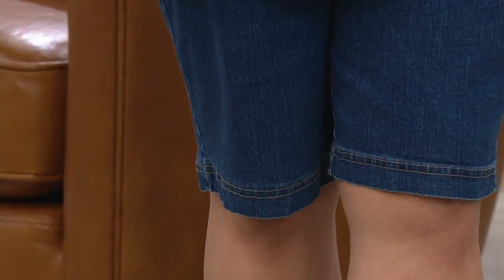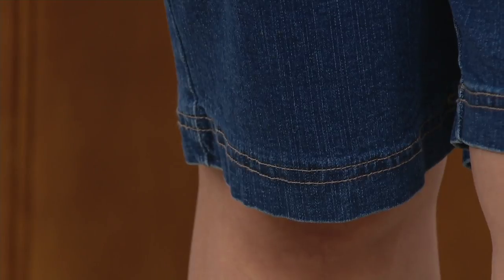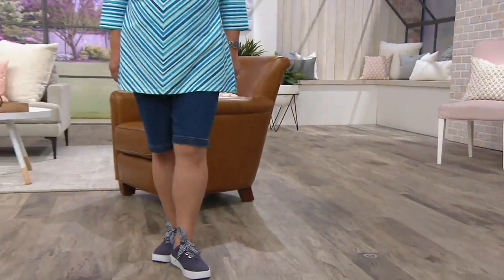We'd love to do that at Denim & Company. Now, this is the How Timeless Stretch Flat Front Jeans Short, which has been incredibly popular over the years.